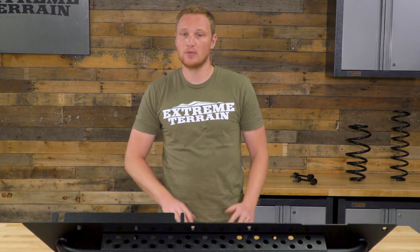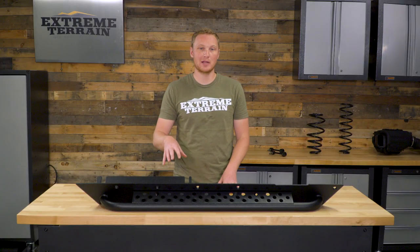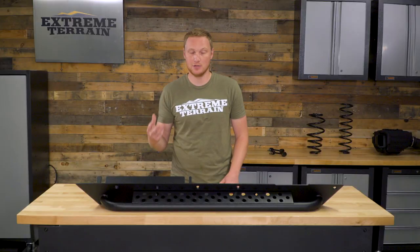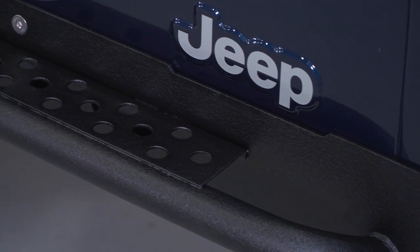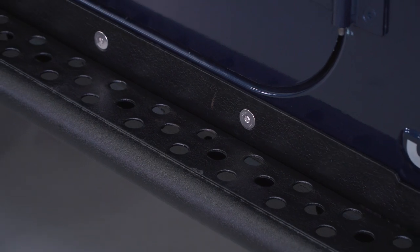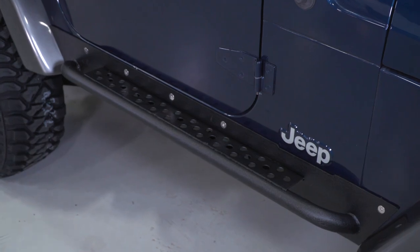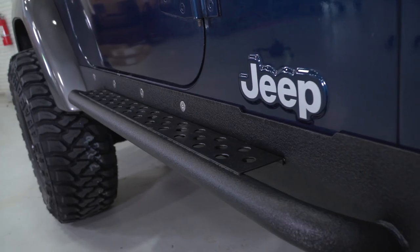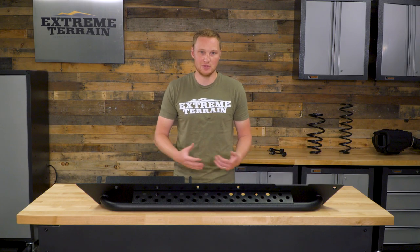This is also available without the step for a few dollars less if you'd rather not have the step. There is also an Extreme HD version of these steps by Barricade that's going to be a slightly heavier gauge material and also a little bit more expensive. These are very heavy duty and very strong, and they're going to give you some great protection. These ones have the step built in with a stepping plate on top with a couple of holes punched in. The whole step itself is going to be made out of an eighth-inch steel plate material. The step is going to be a two-inch round, 0.12-inch wall thickness tube, so even that is going to be very, very strong — not just as a step but also as armor.